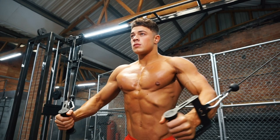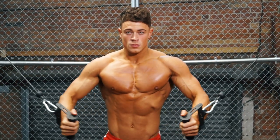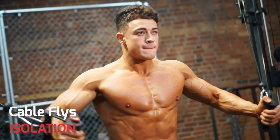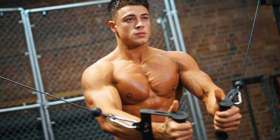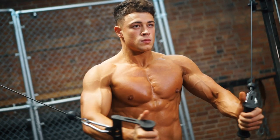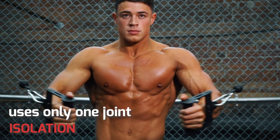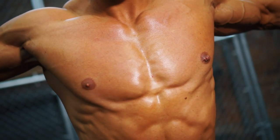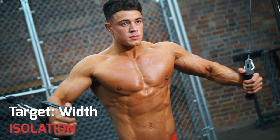For a body part like chest, do at least two compound movements — these would be pressing exercises from different angles. Then move on to an isolation exercise like cable flies. Isolation exercises really focus on one particular function. In this case, the arms are locked, so you're bending only at the shoulder, working to achieve maximum stretch on the muscle. This does the very particular job of adding width across the chest.